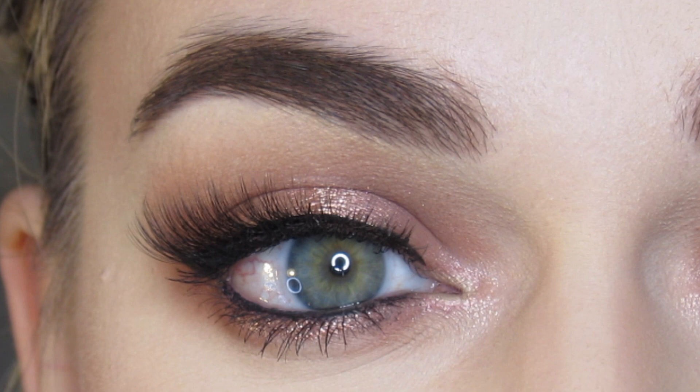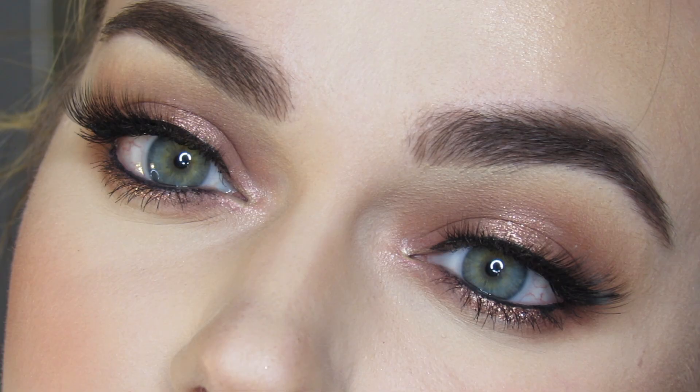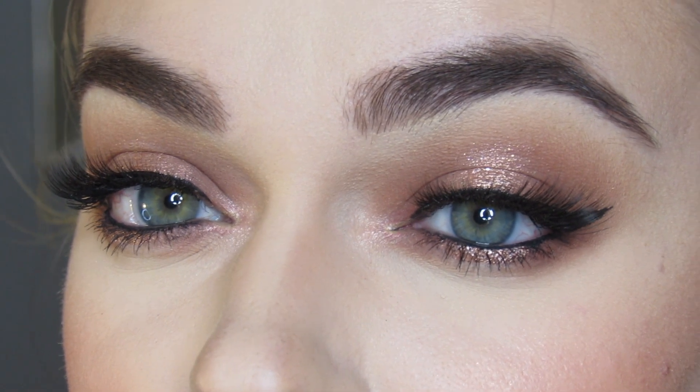This is a rose gold halo eye makeup look that I created using the Too Faced Born This Way Natural Nudes Palette.